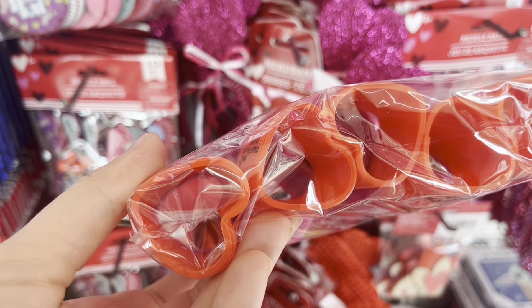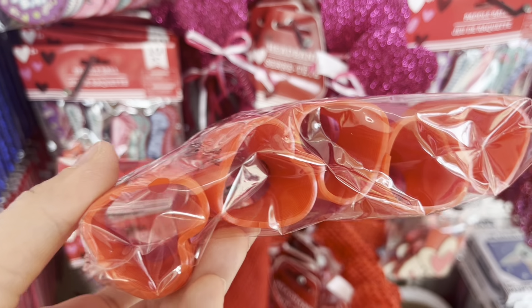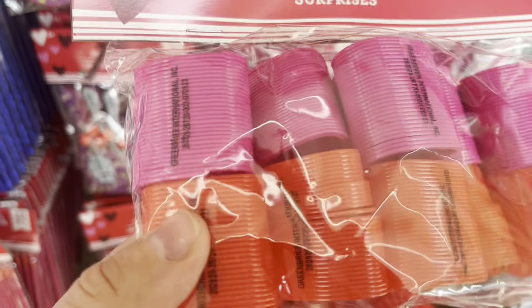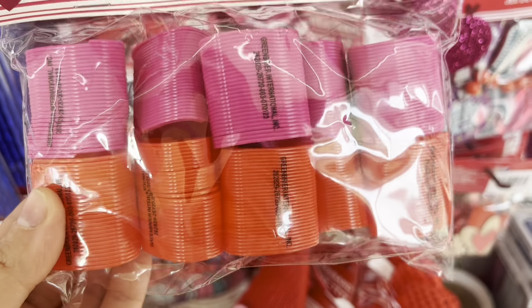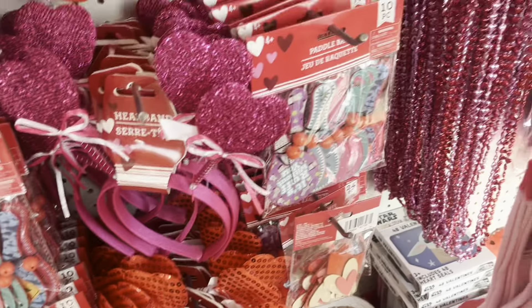This is a case of slinkies. You get eight to ten slinkies and they're shaped like hearts, which I think is really cute. The size is perfect for 18-inch dolls.